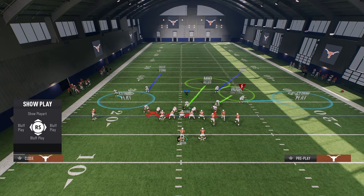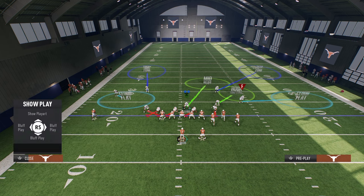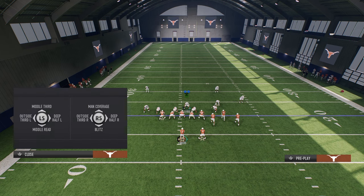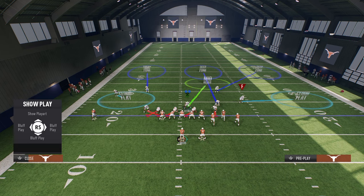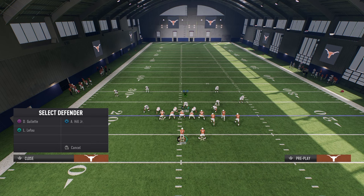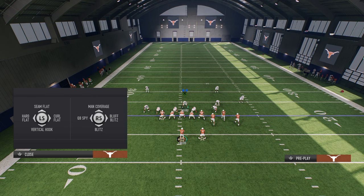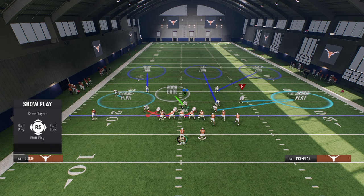As far as the coverage goes, we're going to put both safeties on outside thirds, and then put the nickel corner on a middle third. This is what the defense looks like. With that linebacker, you can do a couple different things. If you want better middle of the field coverage, put your user in a hook curl to the left and that linebacker on a vert hook. If you want more horizontal coverage, put the hard flat out there.